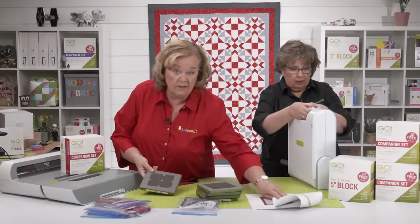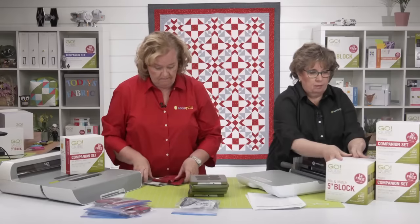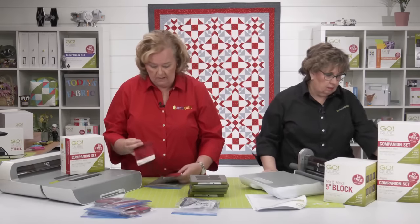Pam is going to use the Go Big and Erica is going to use the Go. We're going to leave these dies out right here.